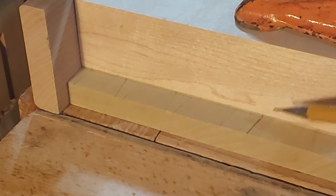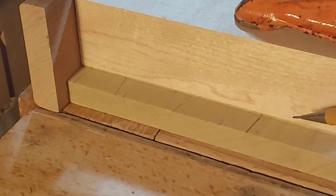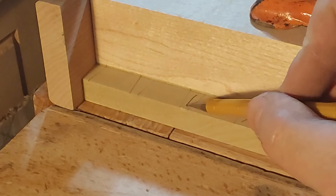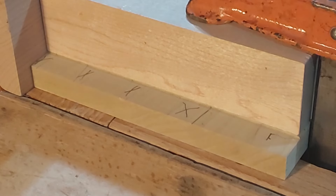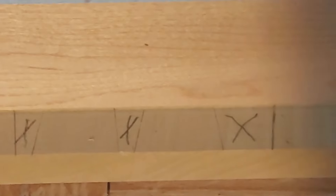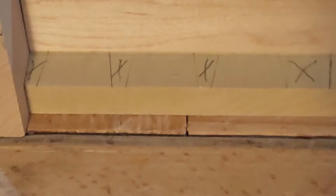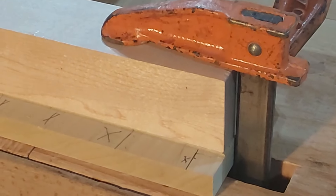It's hard to see, but this is the line — I did it with the knife. You can see that the waste would be this whole area. This is the area after it's been scribed. I'll put the tail piece in the Moxon vise and show you how I lay out the top edge and then saw those lines.